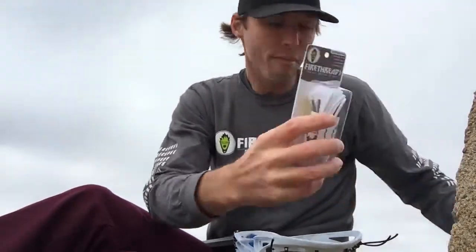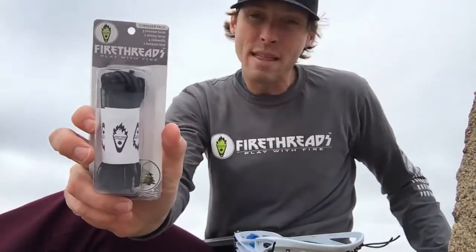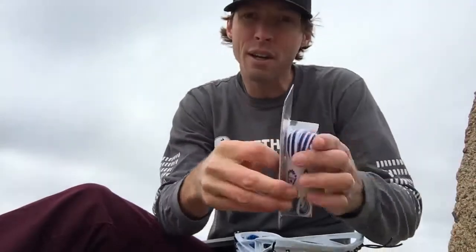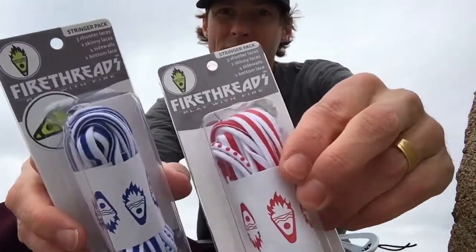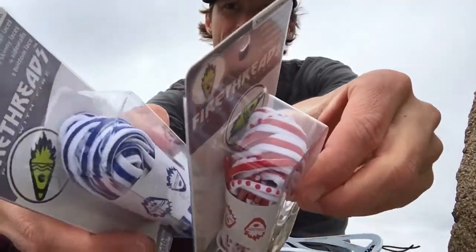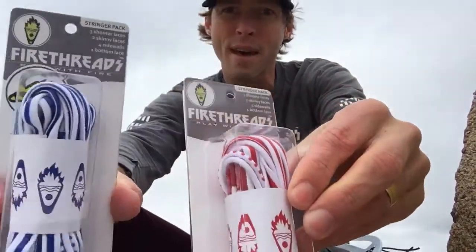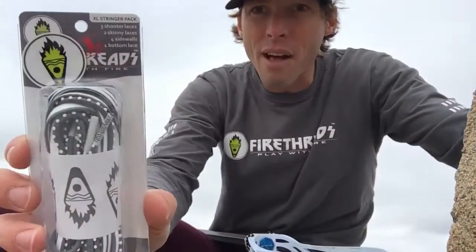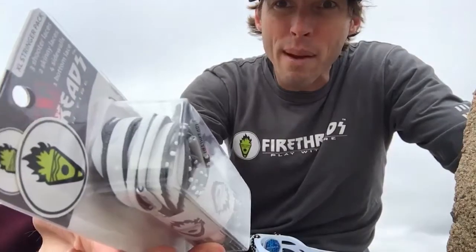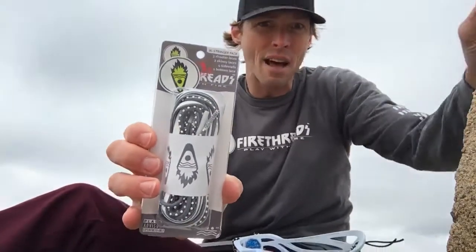The stringer pack comes in original, snow, and coal, and then we have some new colors for this year — we've got royal and red. Really psyched about these. You can see the skinnies in there; the skinnies have a lot of red or royal grip print on them. The XLs are back as well — the XLs have maximum grip, and you can see those two white skinnies in there. Really, just add your favorite piece of mesh, use a stringer pack, and you're good to go.